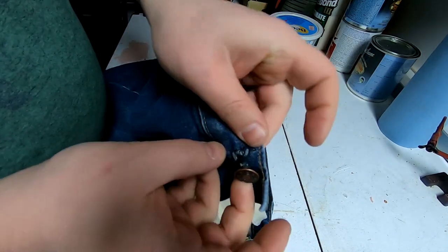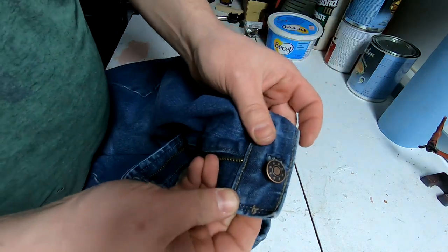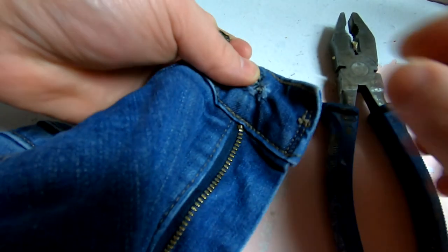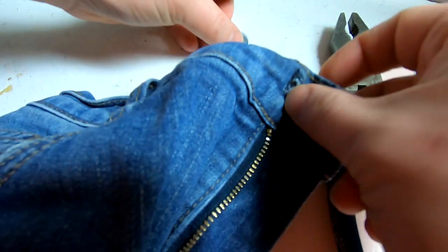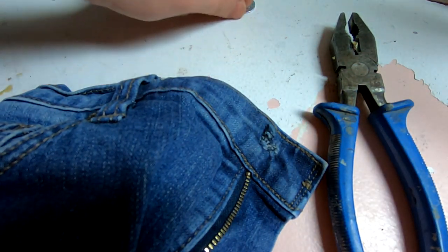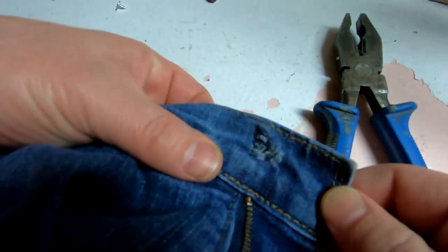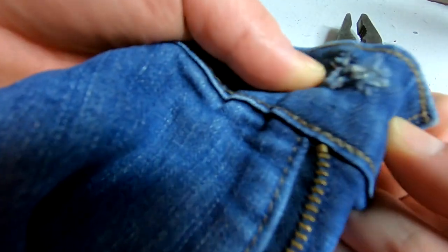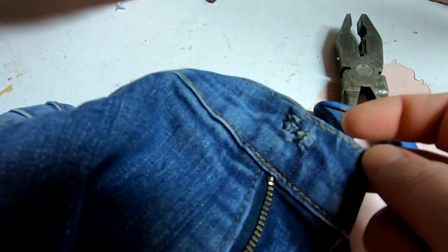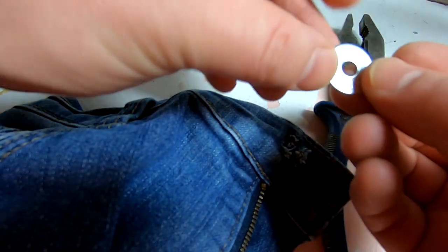See it in the back — hopefully that won't pull through again. The big reason why I'm showing this is because after I did the button the first time, the button fell back through and ripped through the jeans. So I installed a washer, and now I'll show you what to do.